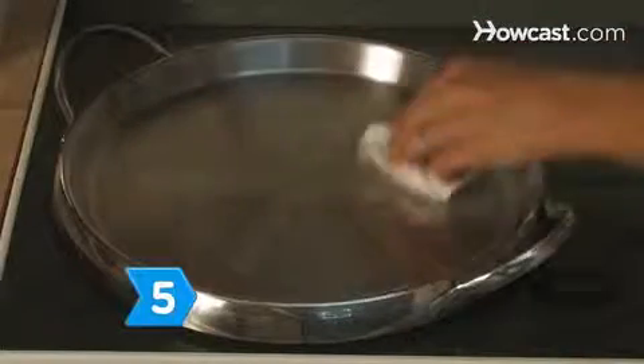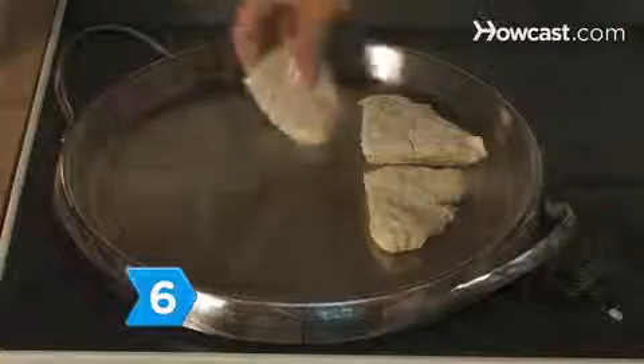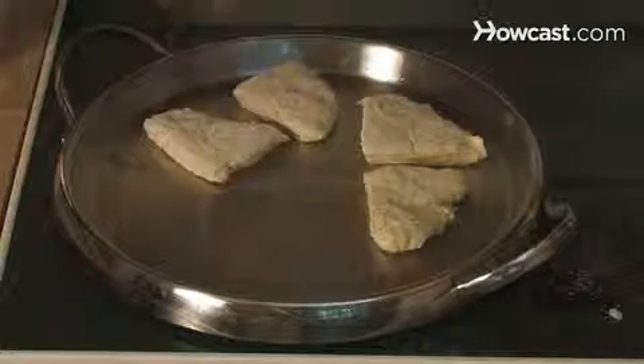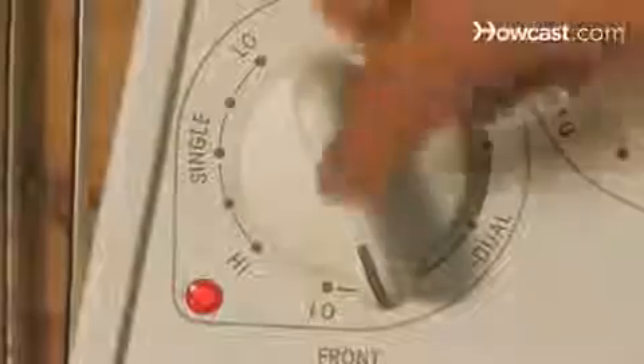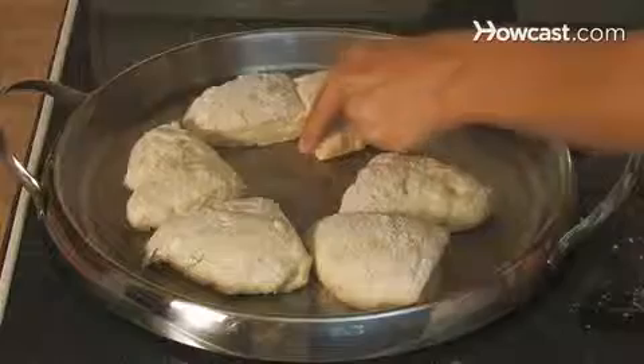Step 5. Heat the griddle or pan over low heat and lightly oil the surface. Step 6. Split the wedges into two batches and cook them on the griddle. Dust the wedges with flour and cook on low for three minutes, then turn the heat up to medium and cook for another three to five minutes until the scones are puffed and golden brown.